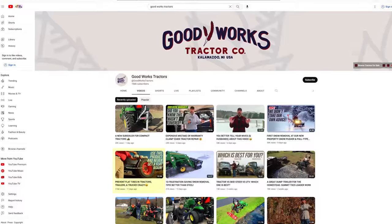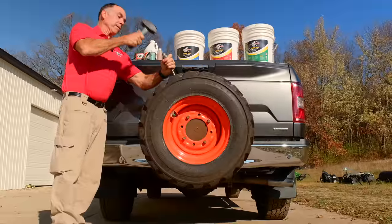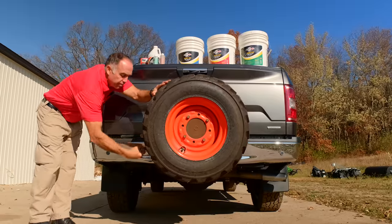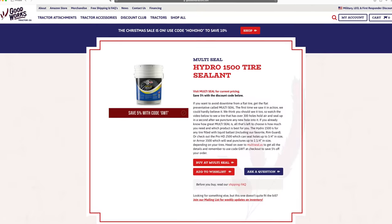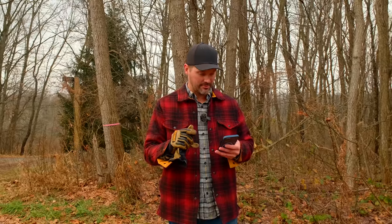We just had another video hit 100,000 views — it was the prevent flat tires in tractors, trailers, and trucks video. It features Multi-Seal or Flat Out, depending on which one you get. Rick came up from Multi-Seal and hammered 300 puncture holes in a test tire and it's still holding air. So check that video out too — pretty cool stuff.